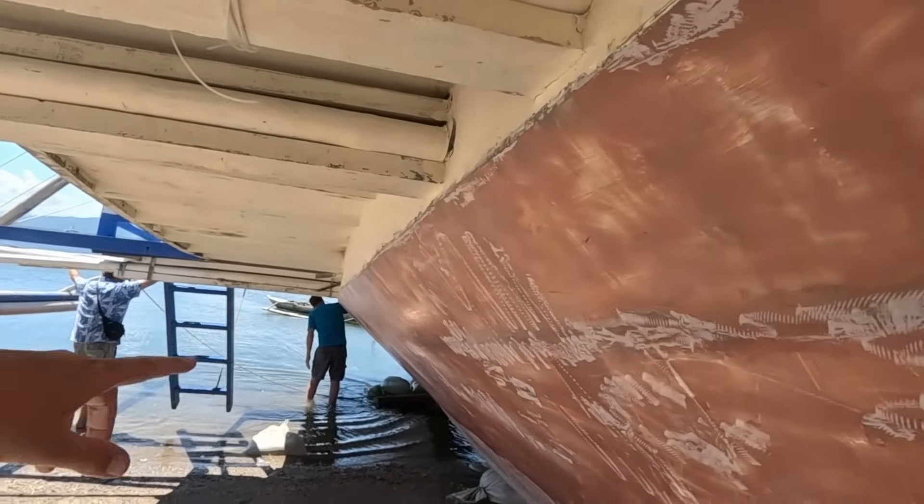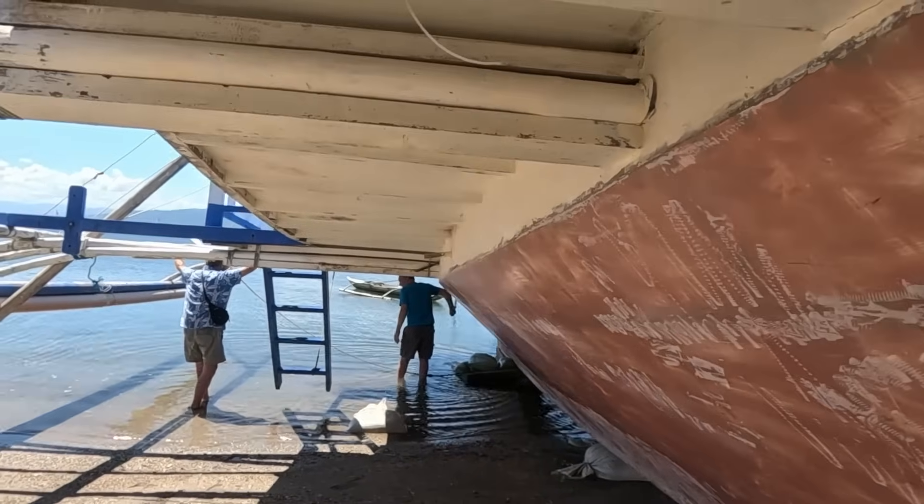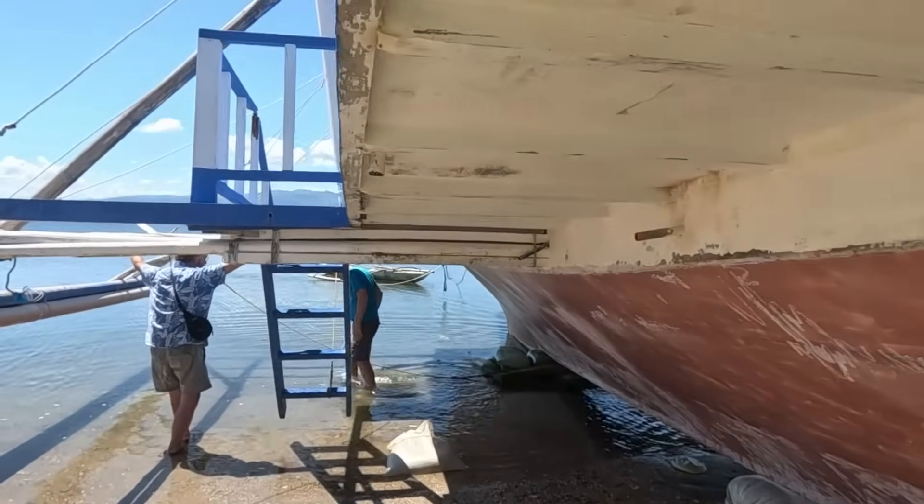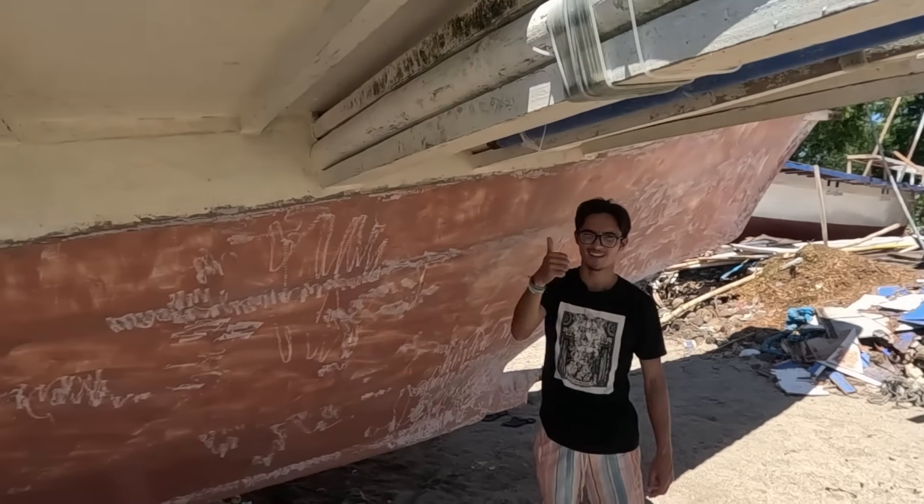We've got a subscriber, student, and friend here with us because he wants to build a boat as well. We're getting details and design ideas for his own build.